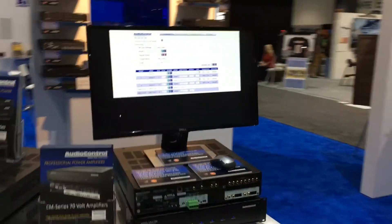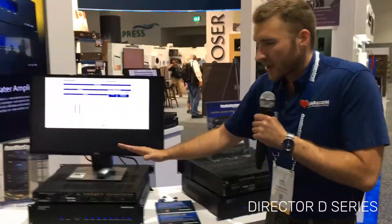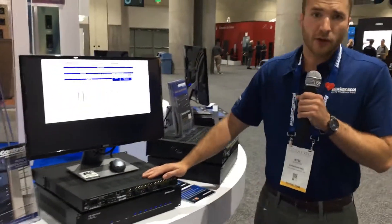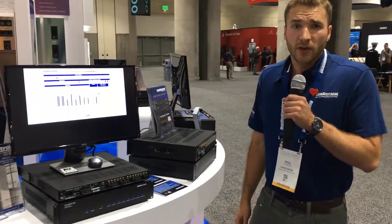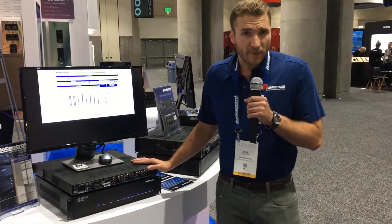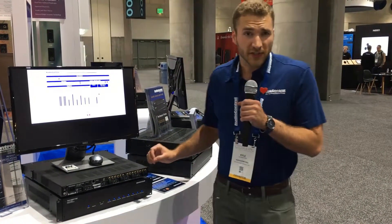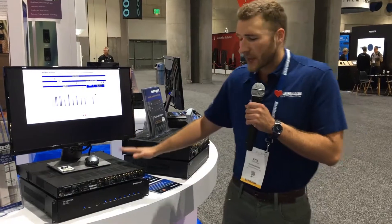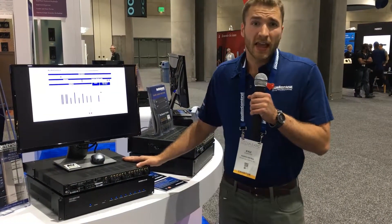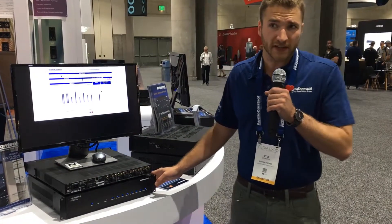Now if you don't want to use the matrixing amplifiers, we also offer the brand new D Series. The D Series is really powerful and has all the same software capabilities, including our speaker profiles, EQ, delay for the signals, and level setting — but it doesn't have the matrixing capabilities. So if you're using a control system that has matrixing capabilities, it integrates really well with these products. Same exact power ratings: 100 watts at 8 ohms, 200 at 4. It is bridgeable for a subwoofer as well. We also have the 16 channel version, the D4600. These products are shipping now and have been very well received in the market.